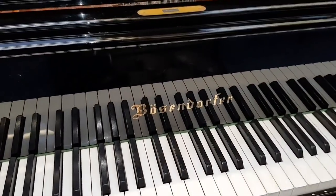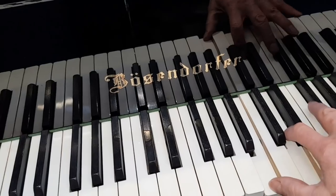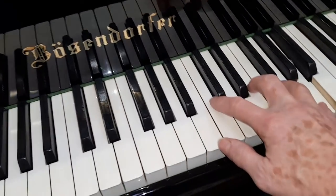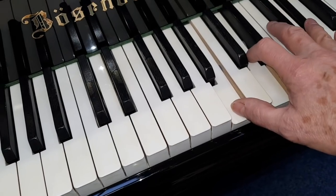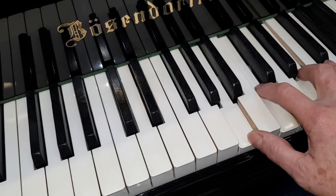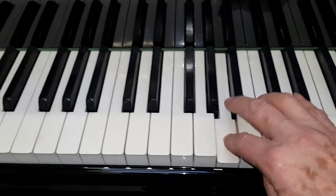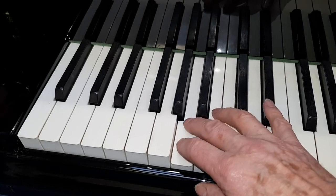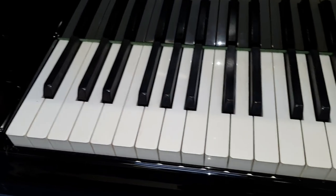But this Berzendorfer Grand 170, made in 1986, has a typically wonderful tone of the Berzendorfer. That's why I first test the piano around there because that's where you play the most. Of course it's not an incredibly long piano but for the size it has a very round bass sound — that's encouraging.